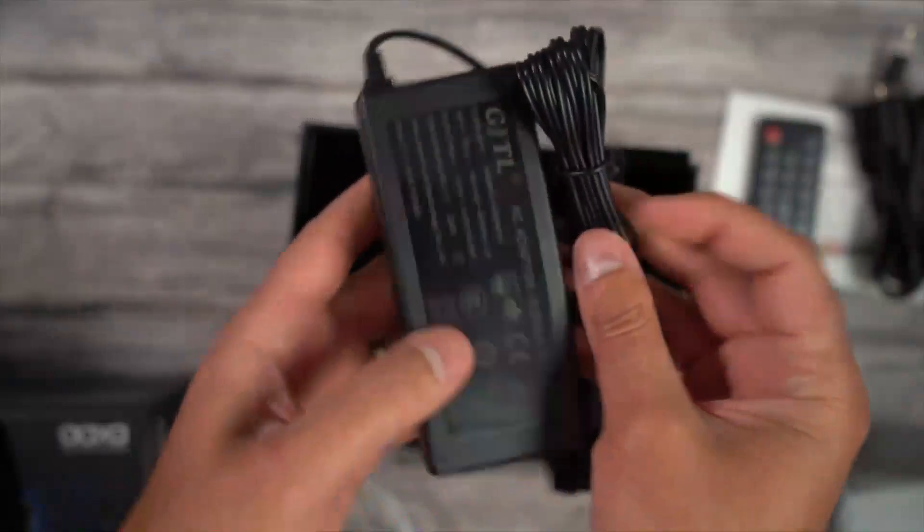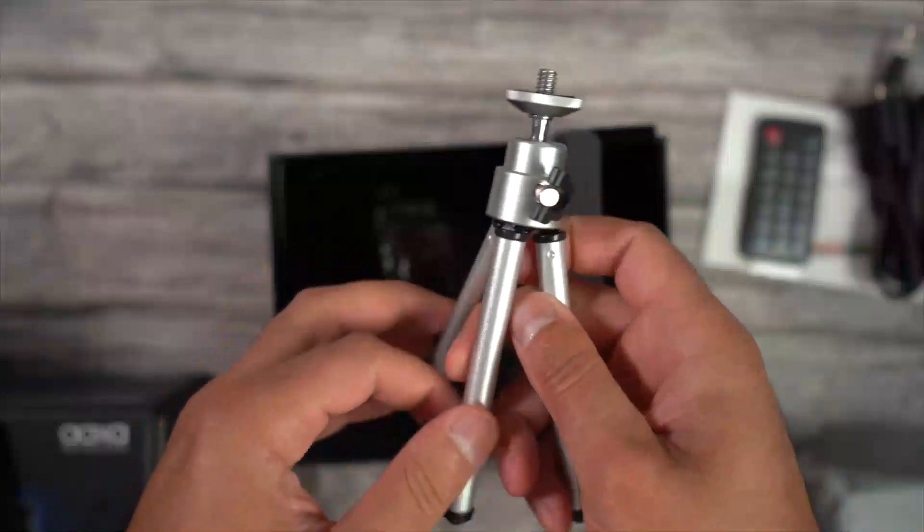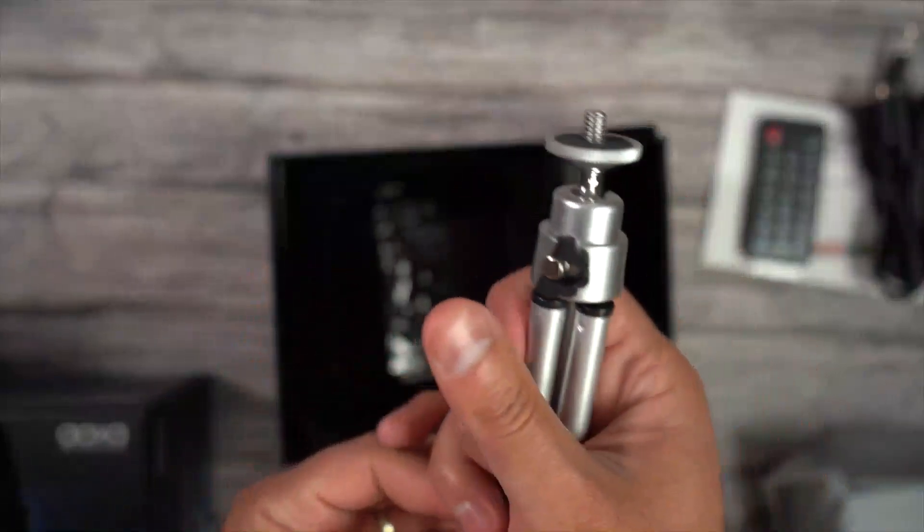The power adapter is also inside the box to the right. You also have a mini tripod inside as well, so you can prop your P7 up and try to get that best viewing angle possible.